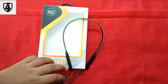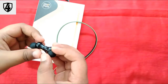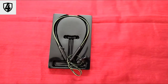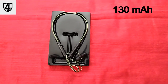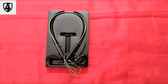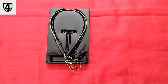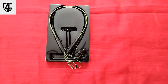This is magnetic. The battery capacity is 150 mAh. The charging time is 1.5 to 2 hours. After charging, we can use it for 5 to 5.5 hours.